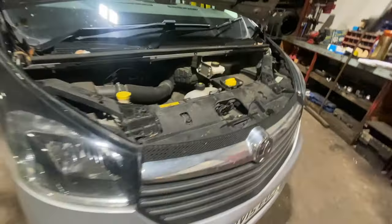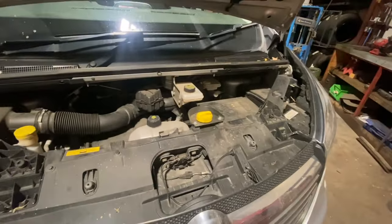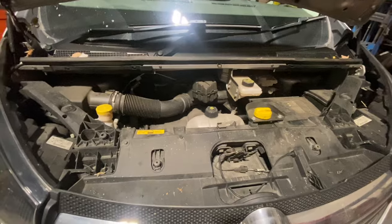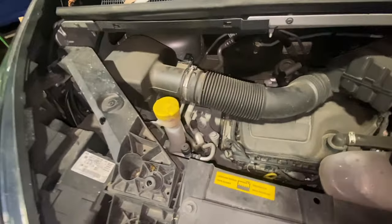Once we've done all the filters I'll run you through the service light reset at the end — it's just showing on the dash at the minute. To start with, we're going to do the air filter, then we'll drop the oil out, change the oil filter, and do the fuel filter after that.